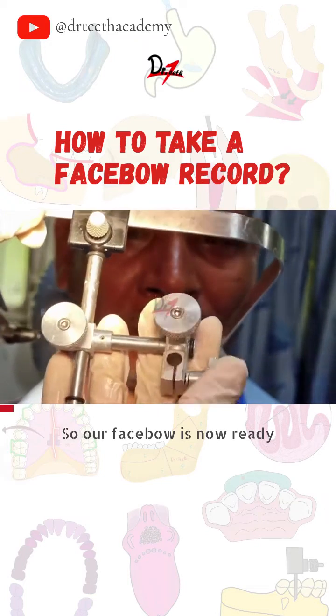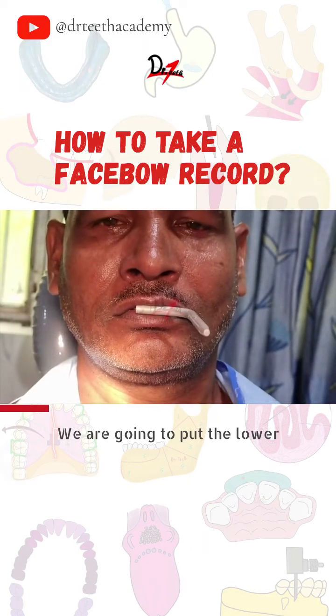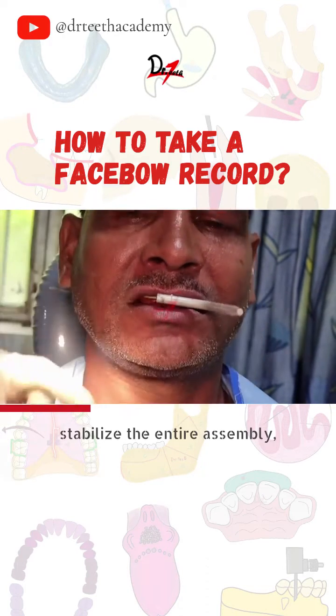Our face bow is now ready for the face bow record. We are going to put the lower rim so that the patient can bite onto it and stabilize the entire assembly.